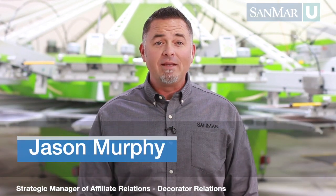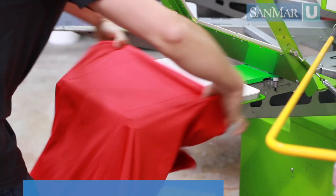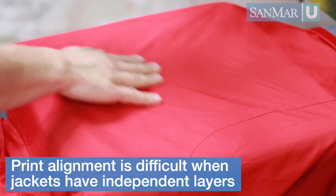Garments that have inner liners that move around can be difficult to screen print. These types of garments present you with a unique challenge. You have to stabilize and secure the print surface even though it's separate from the liner that's placed on the pallet. Because these two fabrics move independently from one another, keeping print alignment can be almost impossible.